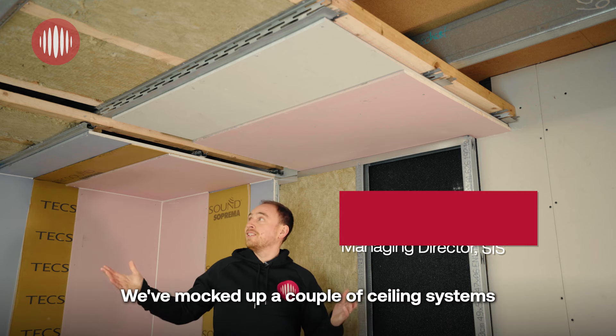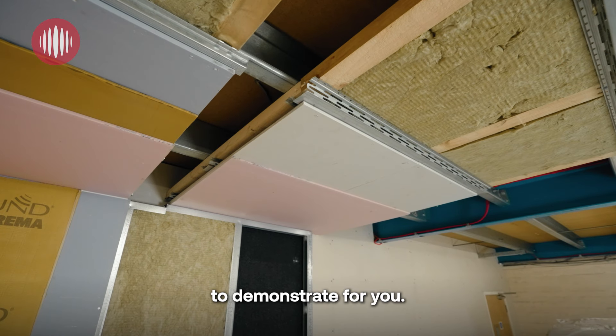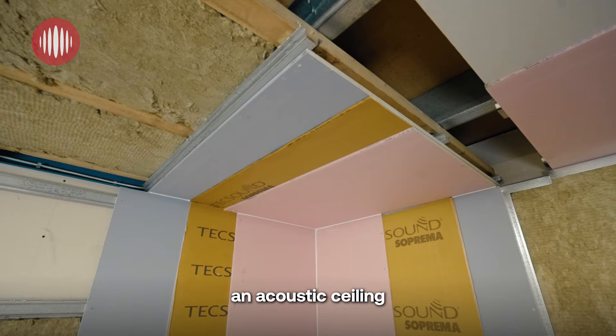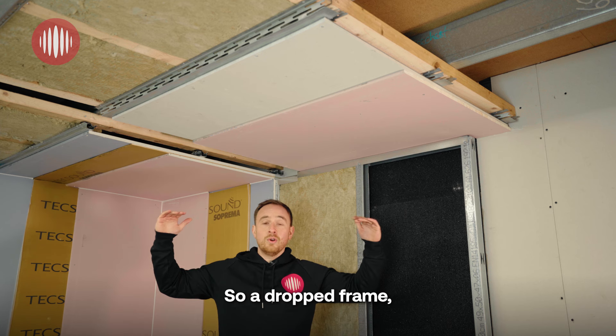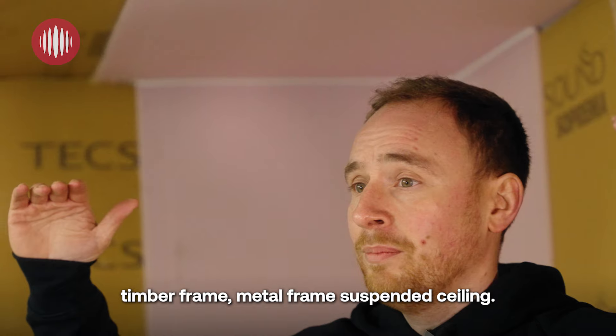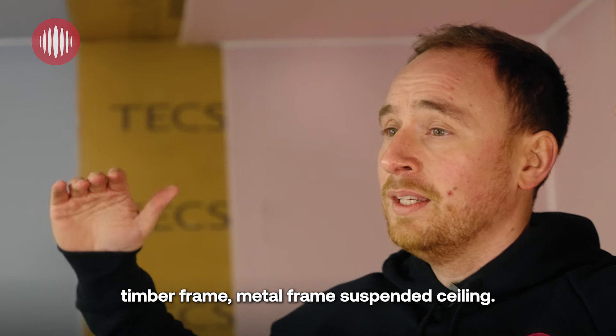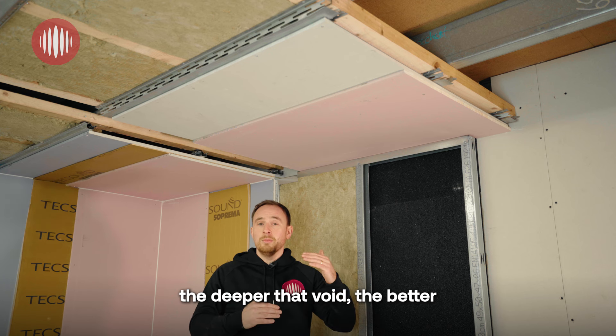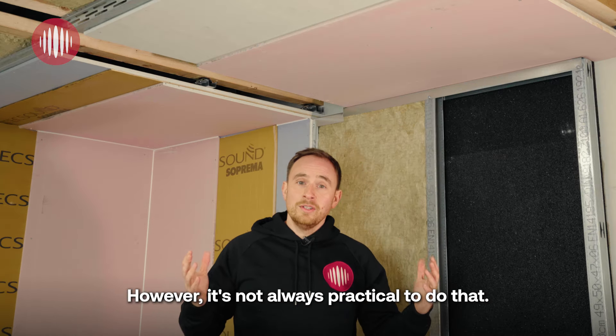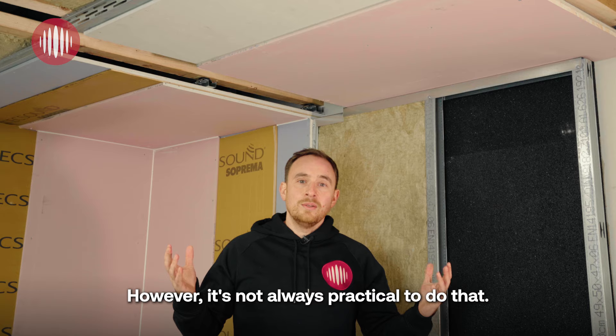We've mocked up a couple of ceiling systems to demonstrate for you. The best thing you can do for an acoustic ceiling is have a completely independent ceiling — a dropped frame, timber frame, or metal frame suspended ceiling. As we keep mentioning, the deeper that void the better the performance is going to be. However, it's not always practical to do that.